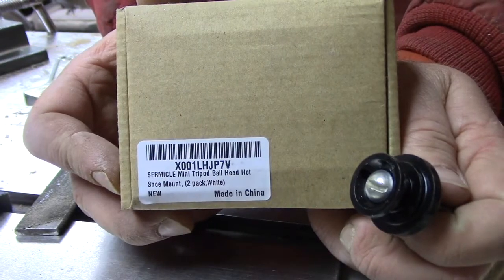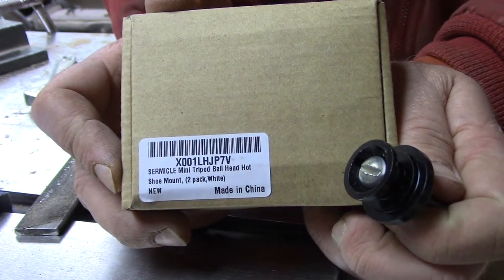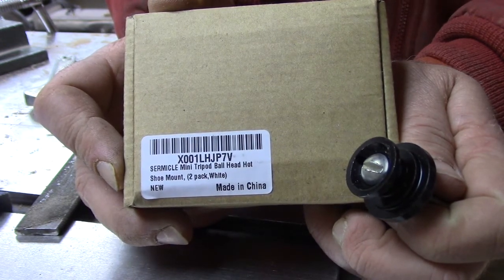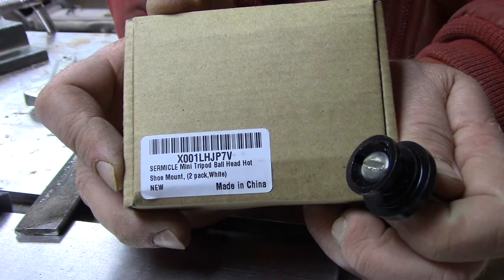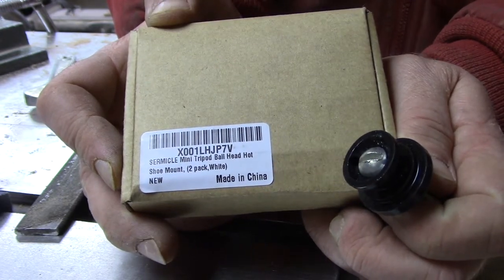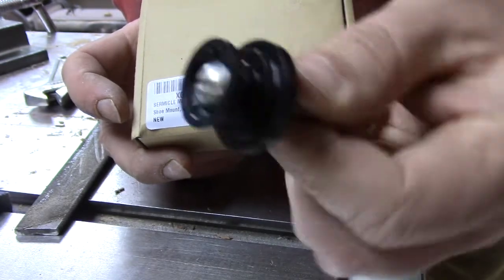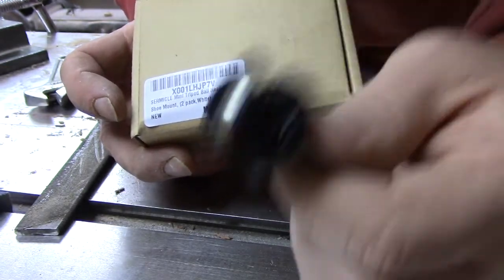This is the model number: X001LHJP7V. It is a semi-circle mini tripod ball head hot shoe mount, two-pack. It says they're white — colors are hard.